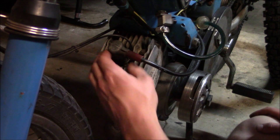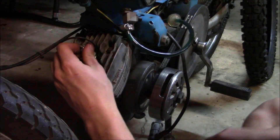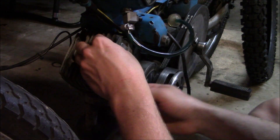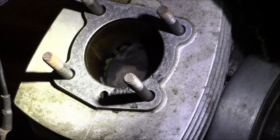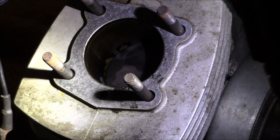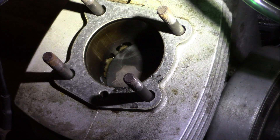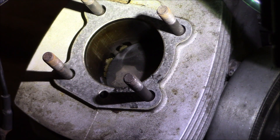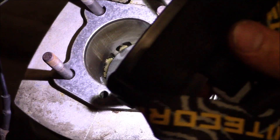Now I need to pull the old head off and while I'm at it I'm going to see what the bore looks like. While I wouldn't say it's necessarily horrendous and I do think it'll rip for the rest of the summer, this thing has clearly been running very very rich and there isn't too much left to the crosshatch. It's fairly glazed over but it's still making power and hasn't seized or melted down yet, so I think I'm going to leave the jug alone.